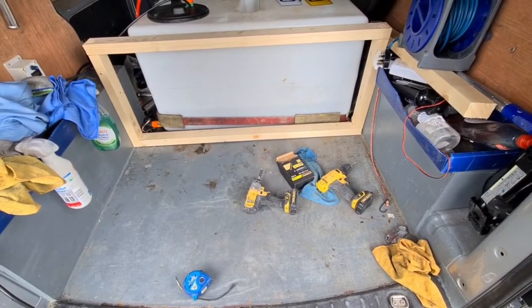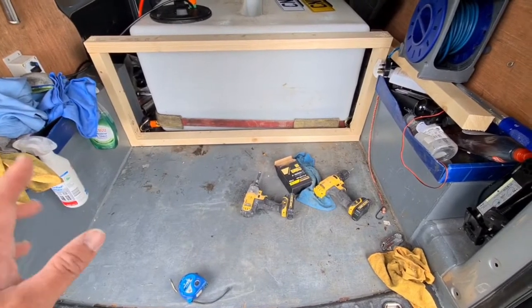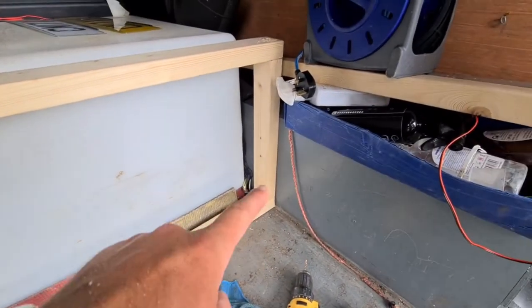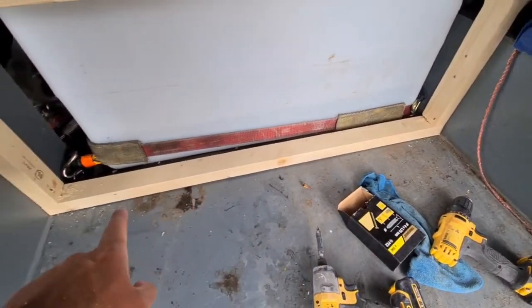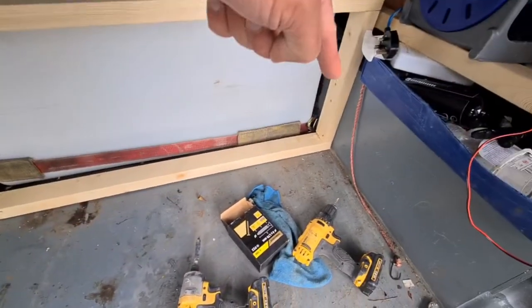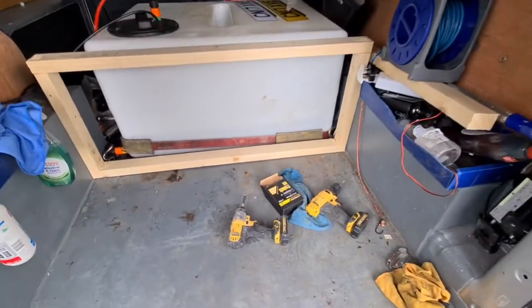I haven't quite figured out how I'm gonna do that yet, but yeah, it's just a very basic frame. It's screwed into the ply lining on the side here, I haven't screwed it into the floor, screwed into the ply lining there and then obviously screwed in across the top and screwed at an angle down through the bottom piece and into the plywood to get into the ply lining again.